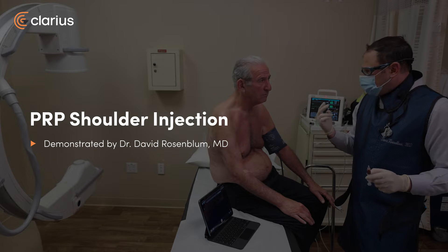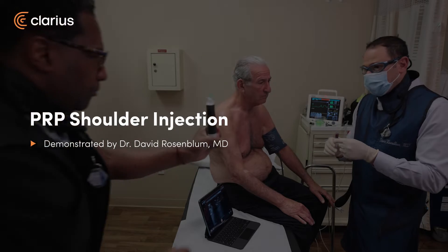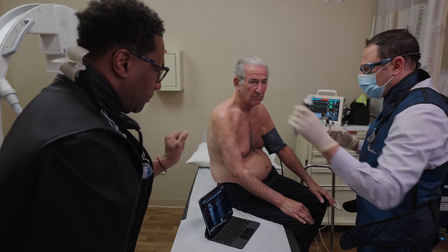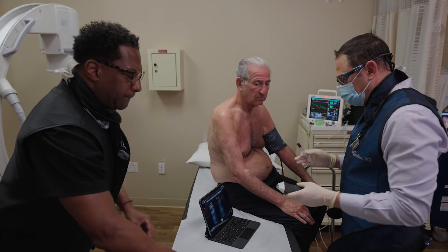Elliot has had three gel shots in his shoulder which have helped him, and now he's opting for PRP injections. I'm going to use the ultrasound to take an anterior approach to the glenohumeral joint and perform the injection.